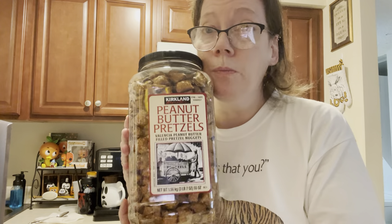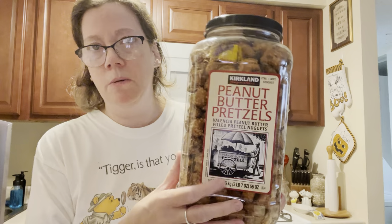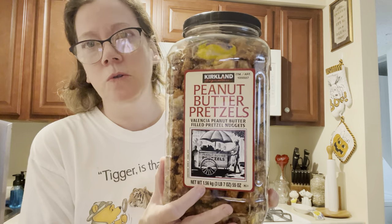My husband brought these home. The person had given them to my husband — my husband's a doorman at an upscale building. People come by for all the workers and sometimes they bear gifts. If one coworker gets something, they'll ask if everyone wants to split it. Nobody else wanted this last night so my husband had dibs on it. It was handed to him anyway, but he always offers, which is pretty cool.